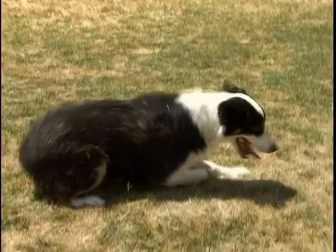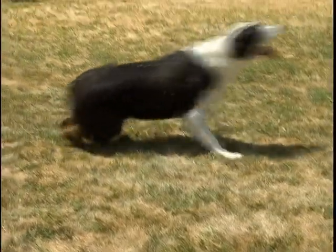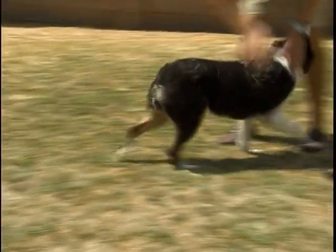Once they understand the trick and they've done it hundreds of times, you can eliminate the food and replace it with verbal praise and physical affection.